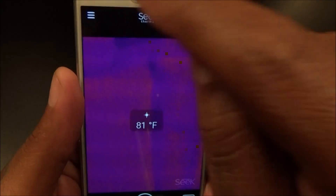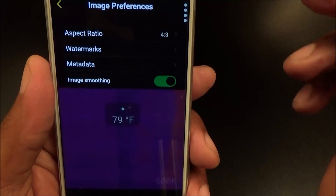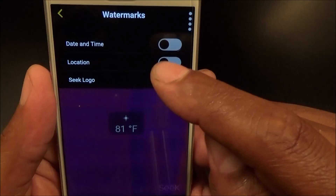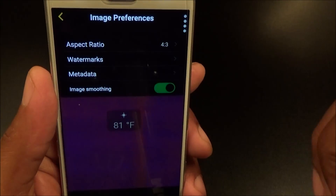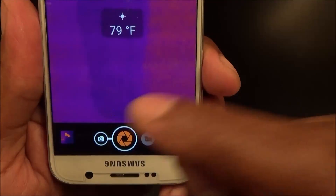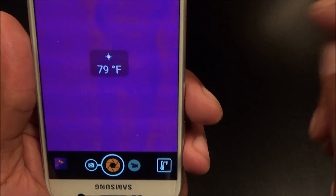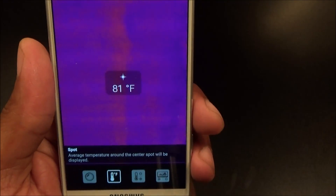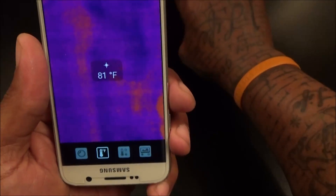We'll leave it on Tyrian. Back in the menu, you've got Image Preferences — aspect ratio 16x9 or 4x3. You've got watermarks: time and date, location, or Seek branding — we'll turn all of those off. Metadata covers geotagging and location. Image smoothing we'll leave on. On the bottom you have Camera to snap pictures and Video to take full thermal videos. When you hit the button on the bottom you have four shooting modes: Normal shoots in regular thermal mode, and Spot shows the actual temperature of whatever you're shooting.